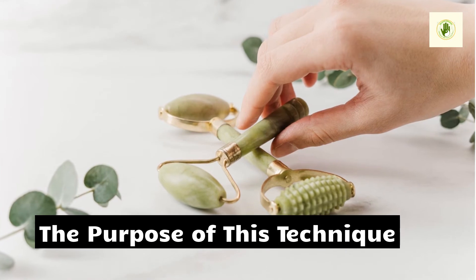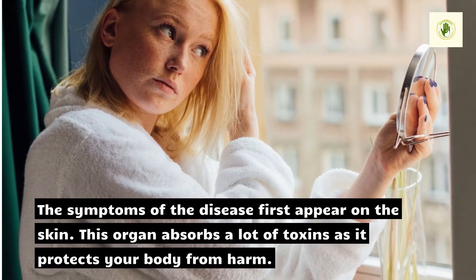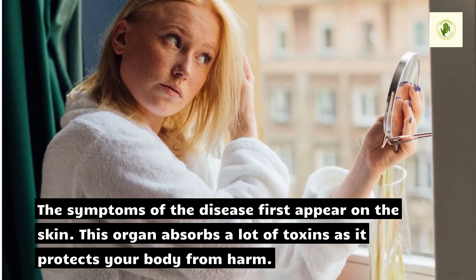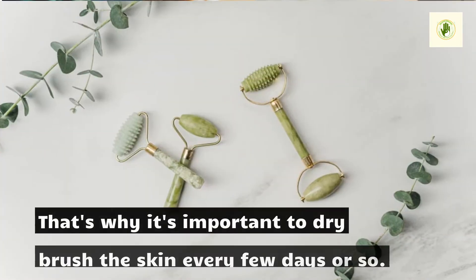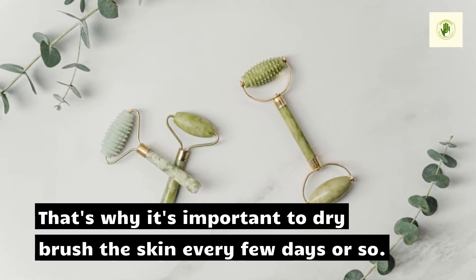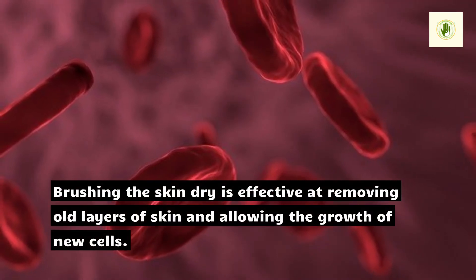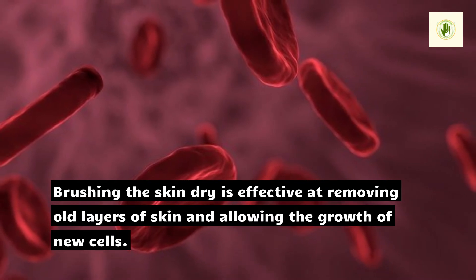The purpose of this technique is important to understand. The skin is an organ that absorbs a lot of toxins as it protects your body from harm. That's why it's important to dry brush the skin every few days or so. Brushing the skin dry is effective at removing old layers of skin and allowing the growth of new cells.